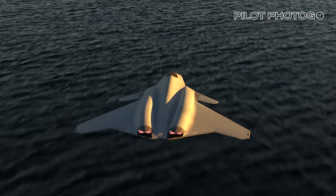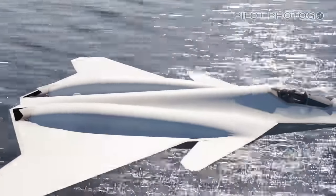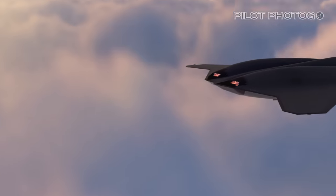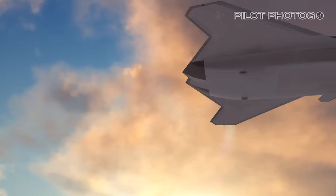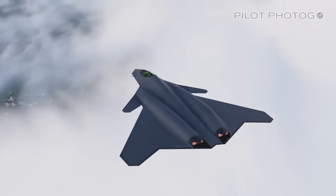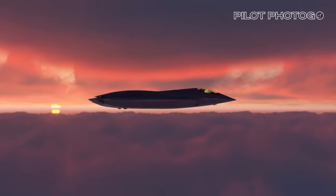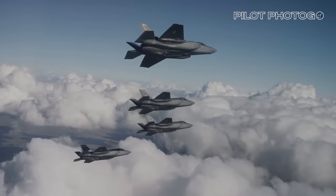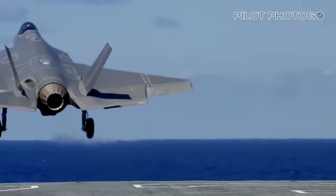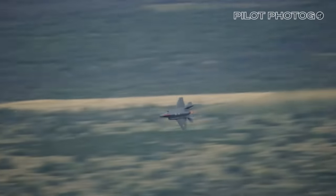As to when we will see the FA-XX flying, the best guess right now is the early 2030s, which is right around the time the Super Hornet and Growler fleet should be retiring. Regarding who will build this 6th generation fighter, Lockheed Martin, Boeing, and Northrop Grumman are bidding for the airframe deal, with General Electric and Pratt & Whitney vying for the engine contract. The FA-XX will almost certainly happen and should be a game changer for US Naval Aviation — however, the jet will be asked to fulfill a varied set of requirements, similar to what happened with the F-35.